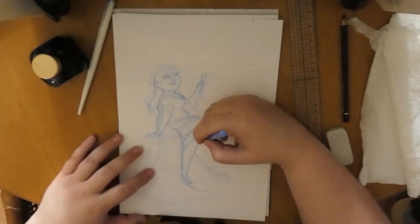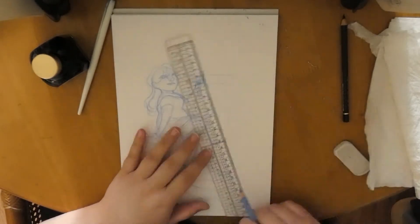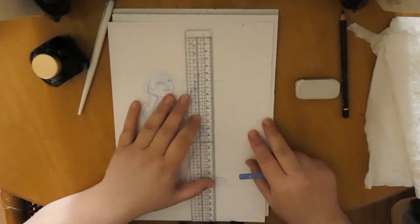Here I'm using light blue, because I knew the ink I was going to use had some blue tint in it. So I decided: blue and blue — that will work together.